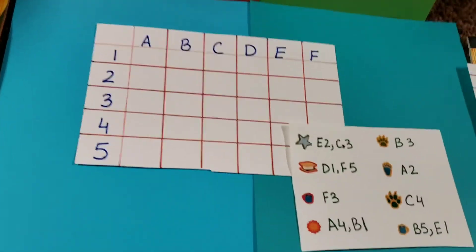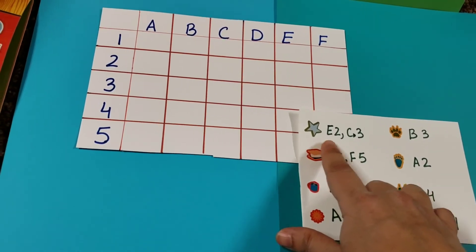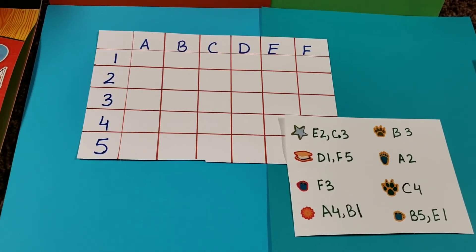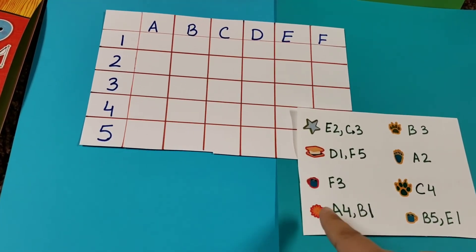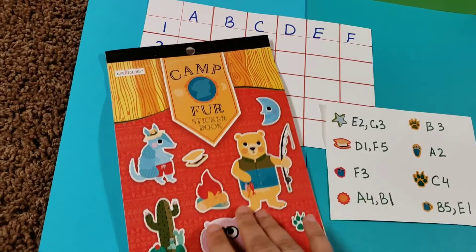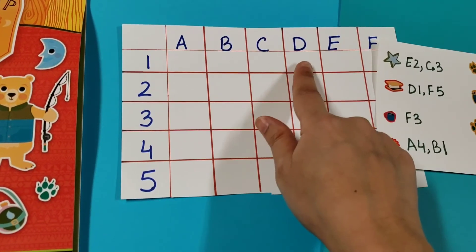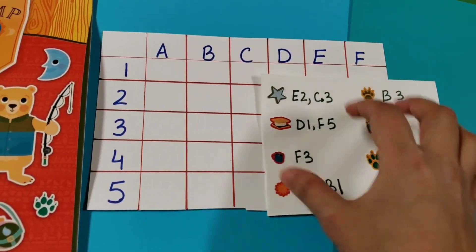My next activity is again a matrix chart activity. I've given Vivan a docket with a grid, and he needs to look at each coordinate listed — for example, a star at D1 — and paste the corresponding sticker there. This activity was inspired by a brain teaser book from a couple of months ago and has been a great hit with Vivan, so I keep doing different versions of it. He picks stickers from a sticker book and pastes them at the correct grid coordinates like D1 or F5.